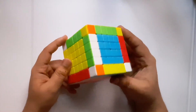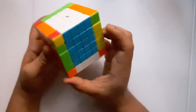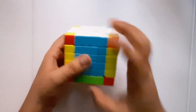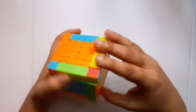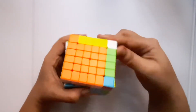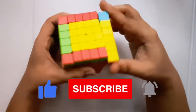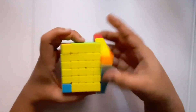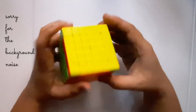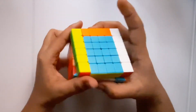Now I'll solve this cube like a normal three by three, starting with the white side. This is a fast forward of me solving the six cube converted into a three cube — you know the drill. If you don't know how to solve a three cube, there's a video linked on screen. There are links in the description for three cube, four cube, five cube, pyraminx, skewb, and many more. Please subscribe and like this video, and comment on any other cube type you'd like me to cover.